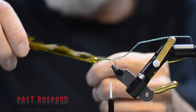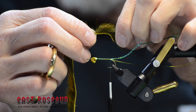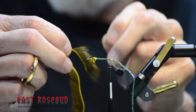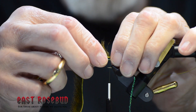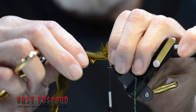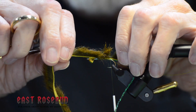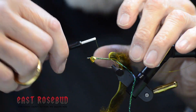Now this is a pine squirrel zonker strip — this one happens to be olive; we have a lot of different colors. I'm going to measure a tail that's about shank length. Get a nice clear division point — it helps to wet it a little bit. Tie that exactly where your thread is hanging. Pine squirrel zonkers are shorter than rabbit and they have, of course, the natural barring on them that rabbit doesn't have unless it's dyed that way. Several tight wraps there to secure it — make sure it's on top.